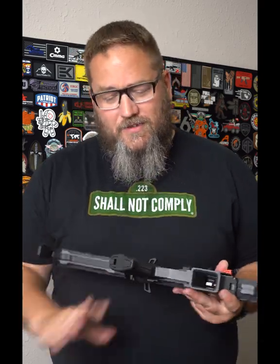So you just purchased a CMMG. You get home, you're looking it over, and you just happen to open up the little hatch on the bottom of the Zero Grip. But when you look in there, you notice something — this little baggie. What is that exactly?